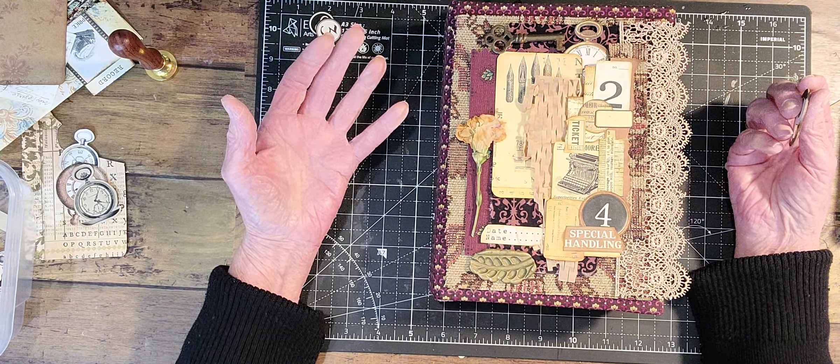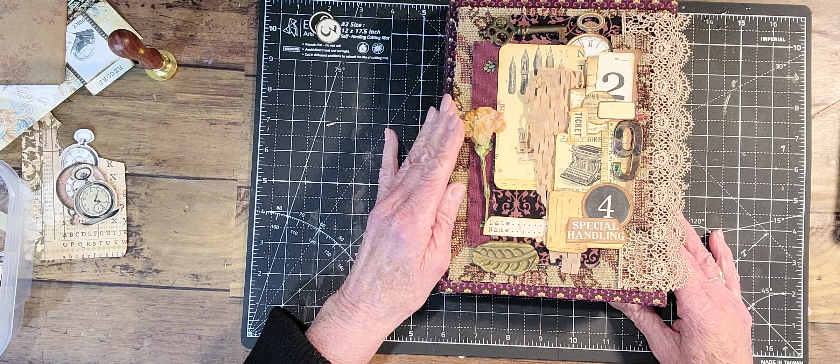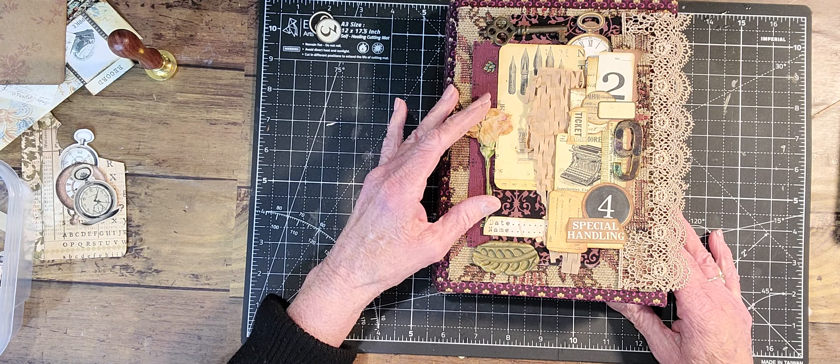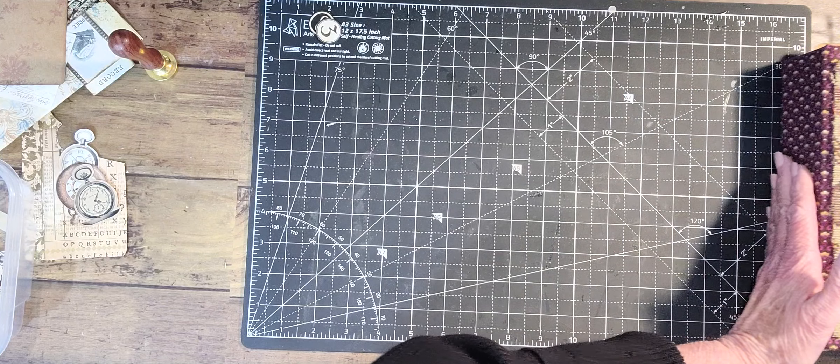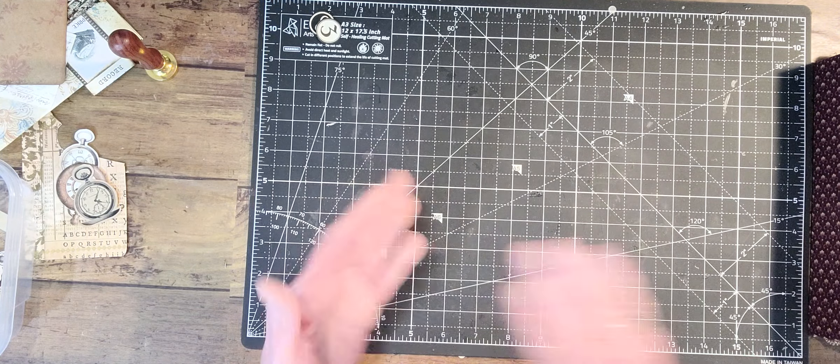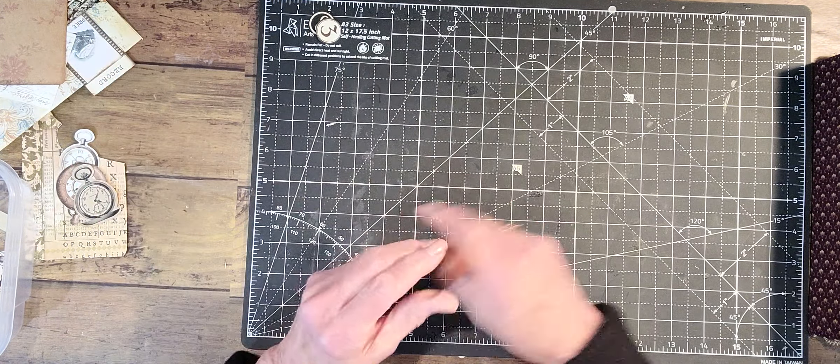And this is a dried flower that I dried last year and I just found them in a dictionary. I thought I would put a wax seal on this. Actually, we could do that right now, and then I'll stop and do the sewing and then come back. So I'm going to move this to the side and do a wax seal.